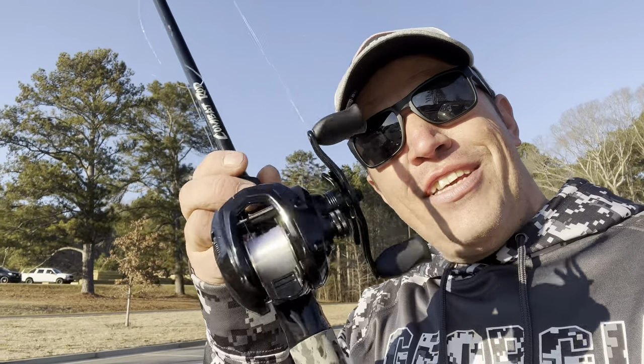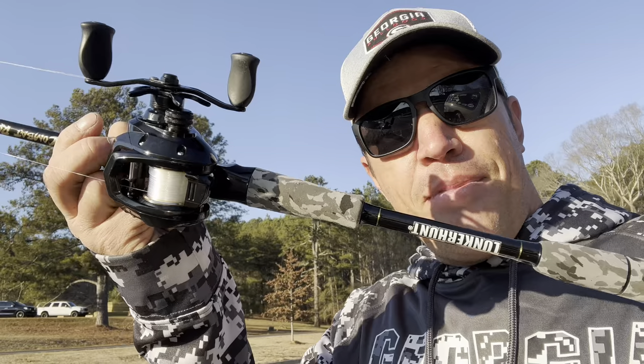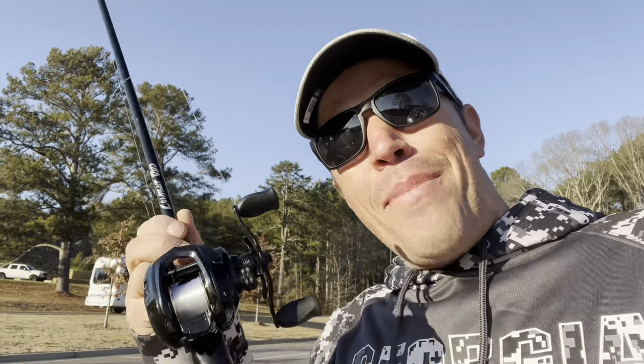What's up, everybody? Marvin Forer here with another Great American Survival, and in today's video we're talking Lunker Hunt. Now, this is the Lunker Hunt Combat — that's pretty funny, I just realized the camo is the exact same pattern on the sweatshirt I'm wearing. This is a Lunker Hunt Combat Combo.